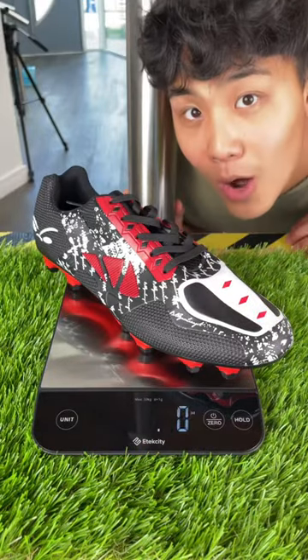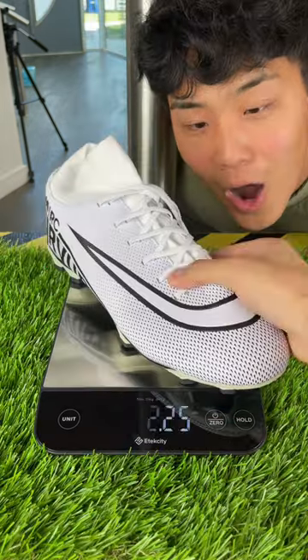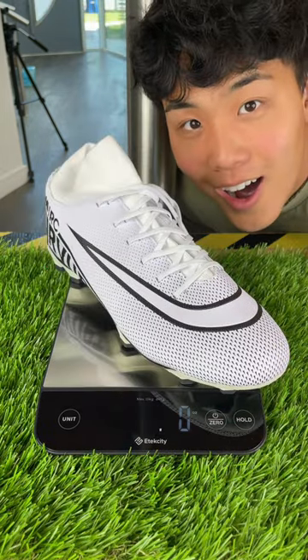Now to test the weight of each cleat. The cheap cleats weighed in at 9.2 ounces while the expensive cleats weighed in at 8.1 ounces.